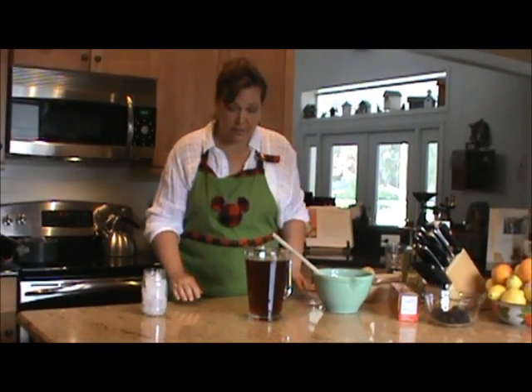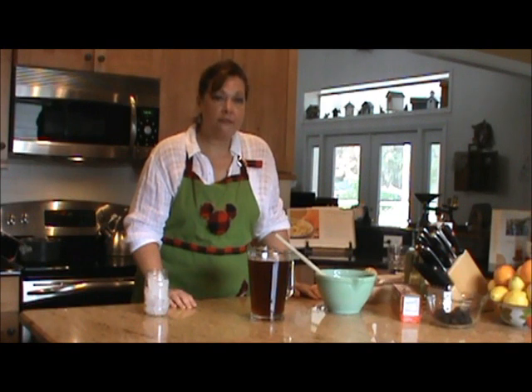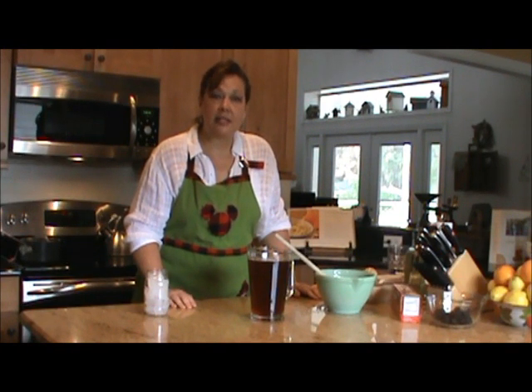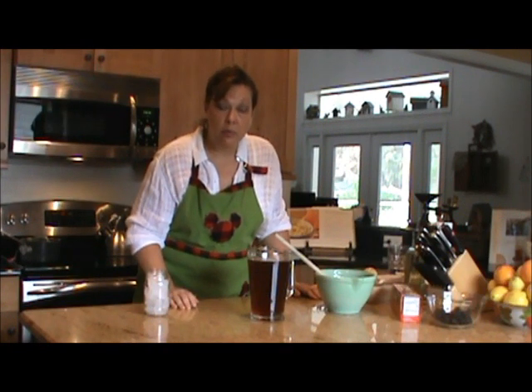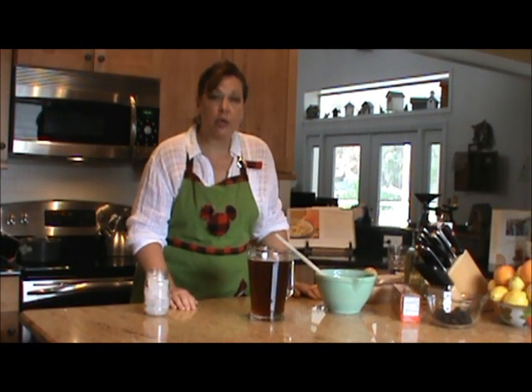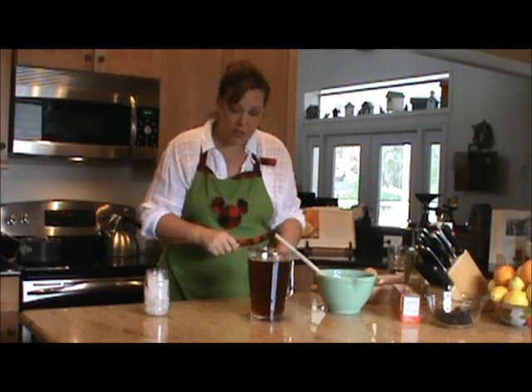So to recap: we started with four cups of tap water, put it in a pot, brought it to a boil, took it off the heat, added two family-sized tea bags, let that steep for three to five minutes, poured that hot liquid into a pitcher with three-fourths of a cup of sugar, and then filled up the rest of the pitcher with about four more cups of water. Give your tea bags a jiggle and get all the goodness out.